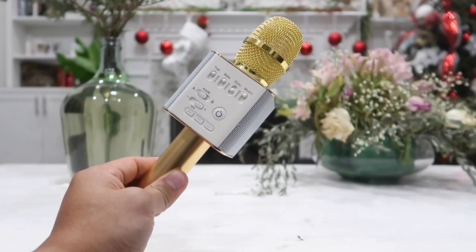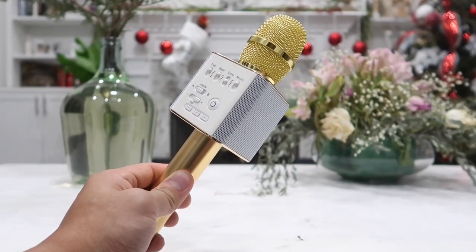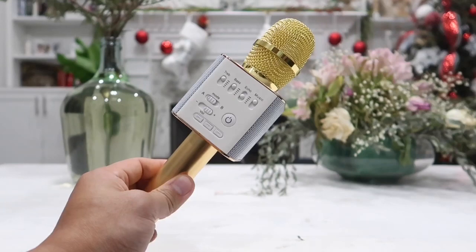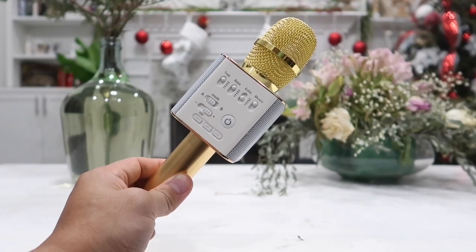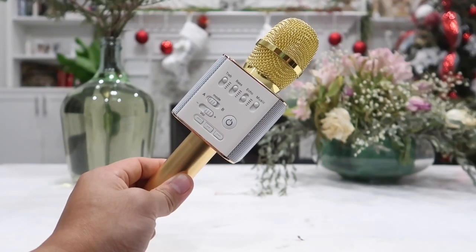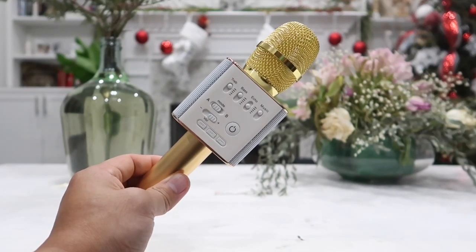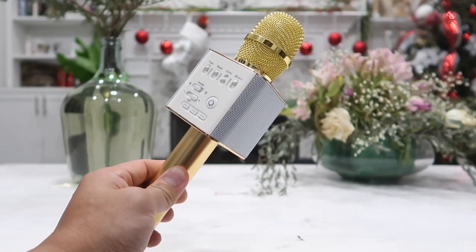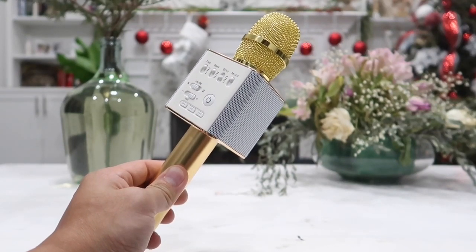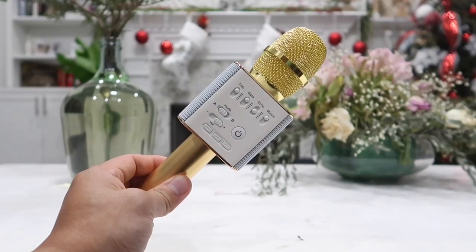And there you have it guys — the Q9 wireless Bluetooth karaoke microphone, which also doubles as a portable Bluetooth speaker. A very good and fun product to have, especially when you are on vacation or on a long road trip, playing it in the car or with friends and family to bring more fun to the party. I will leave the link to where I got this in the description box below with a discount code off. Feel free to check it out and get one for yourself. Thanks everyone for watching and I will see you all in the next video.